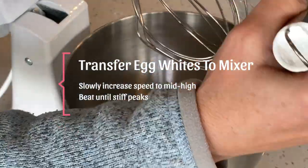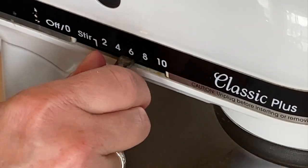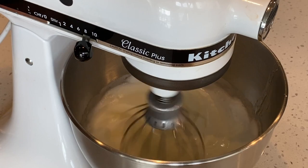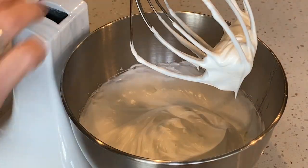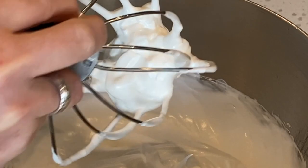Now transfer your egg whites to your mixer. We're going to slowly increase the speed to a mid-high speed and beat until we reach stiff peaks. You can see how the meringue is within the middle of the whisk — look at those sharp points. This is stiff peaks; you want to stop here.